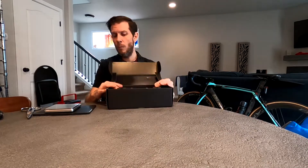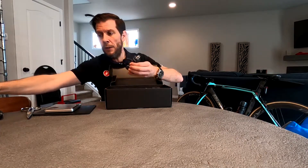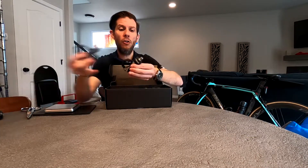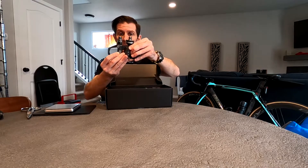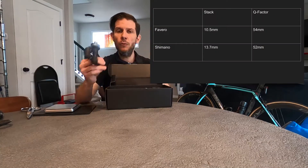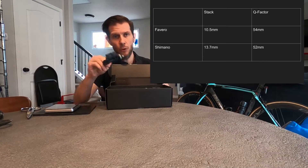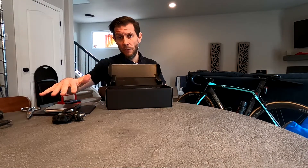Here are the pedals, and one of the things I really like about this is the box specifies the stack height and Q factor, because invariably the Q factor on these is going to be different than my existing pedals. The Q factor is essentially the platform width — how far away from the actual axle your pedal is. The good news is the Q factor between the two is pretty similar. I'll put a card up showing the stats, because if your stack height is different your saddle may need to be raised or lowered, and then you'll need to adjust your fore-aft as well. Changing your pedals can have a significant impact on your bike fit.